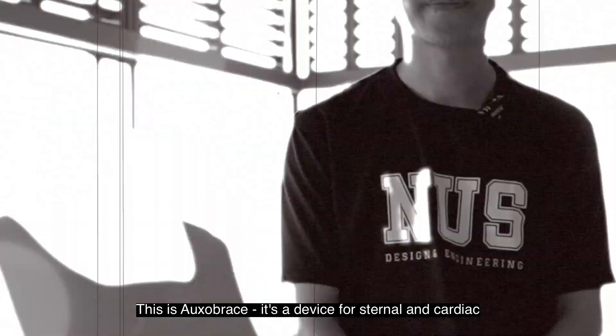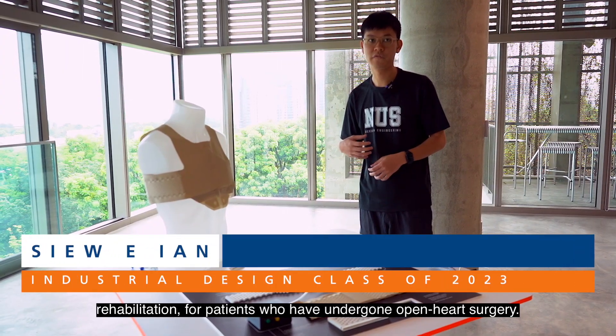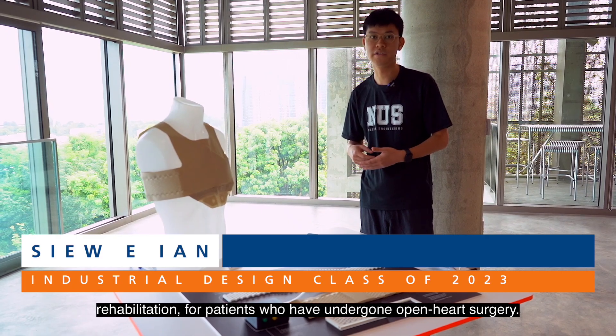This is Oxalbrace. It's a device for sternum and cardiac rehabilitation for patients that have undergone open-heart surgery.